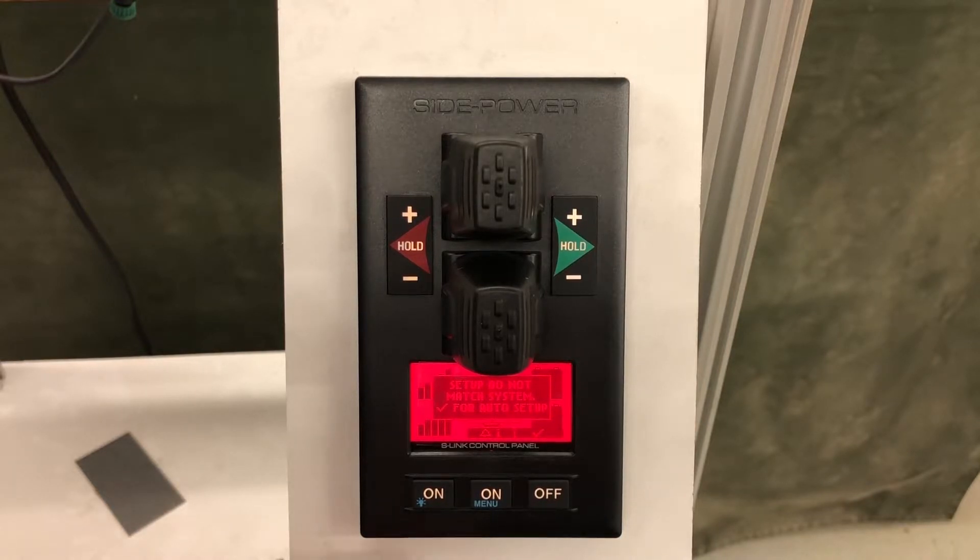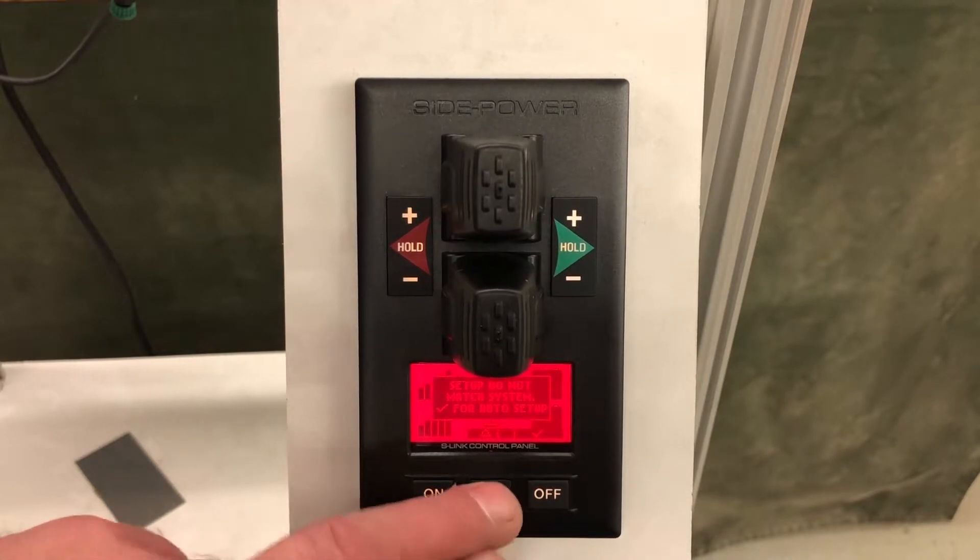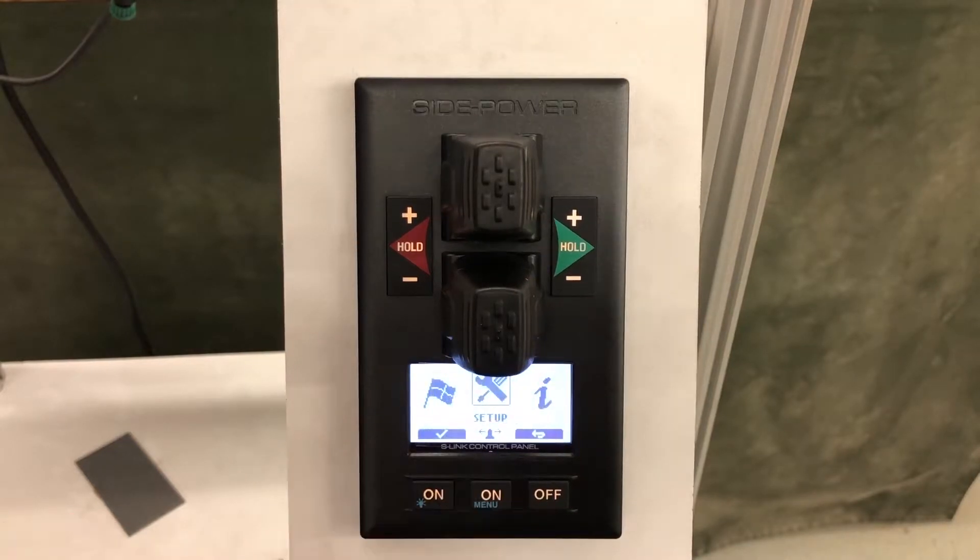When you first turn on the PJC panel after installation, you'll get this message: 'Setup does not match system, check mark for auto setup.' We want to go into the menu screen, so we hold the middle button for three seconds to get into the menu screen.